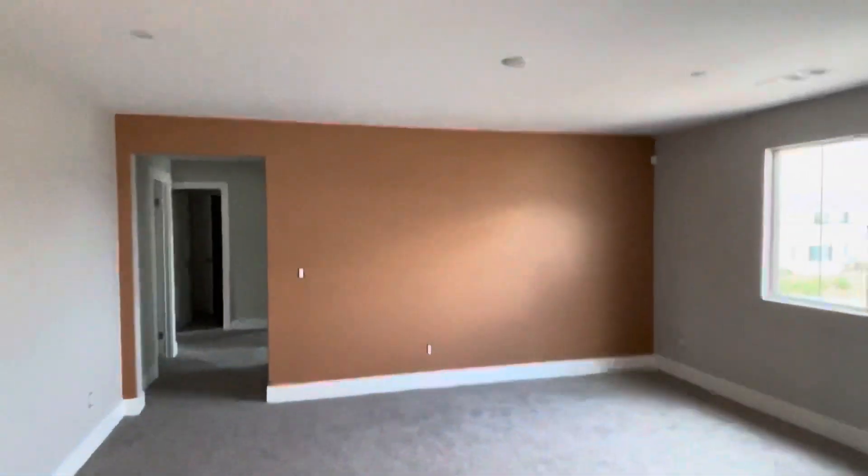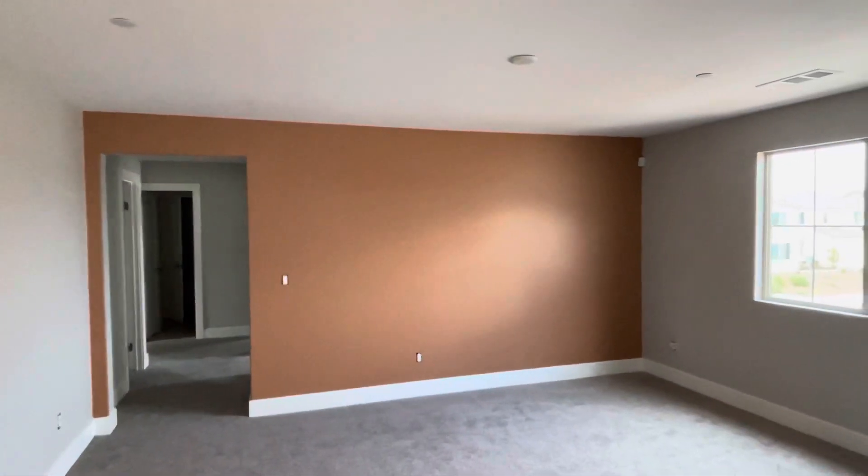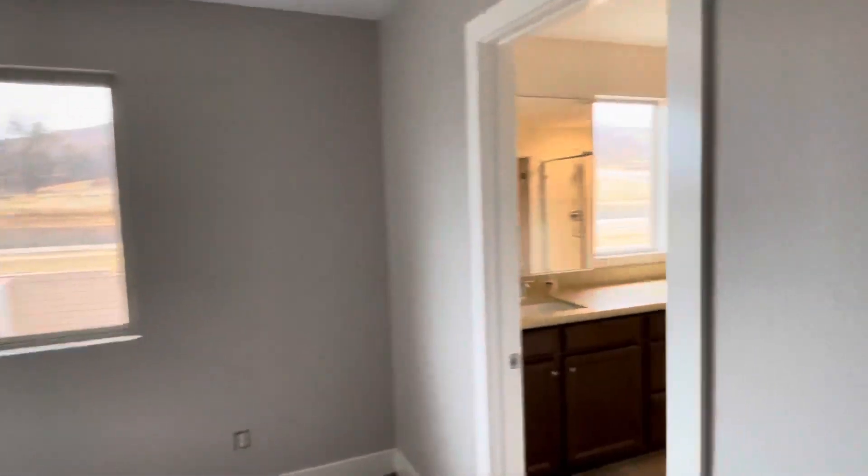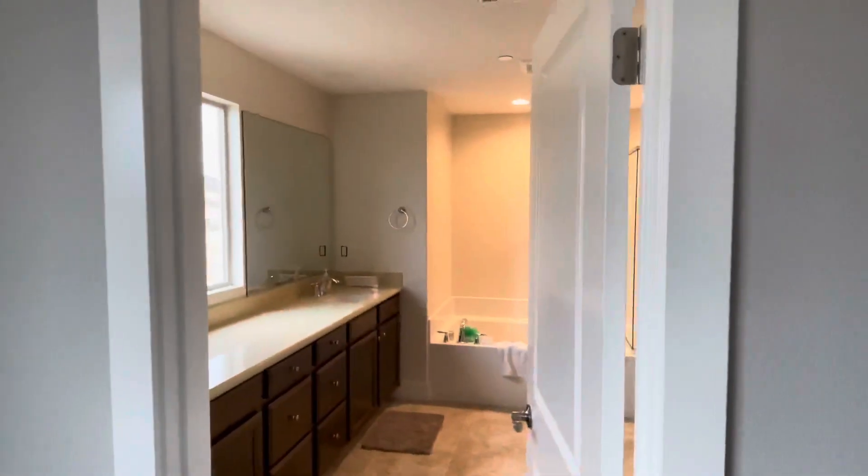We did an accent wall here on the loft — you can see that wall right there. And we did an accent wall here on the master bedroom as well. Bathrooms are all done.